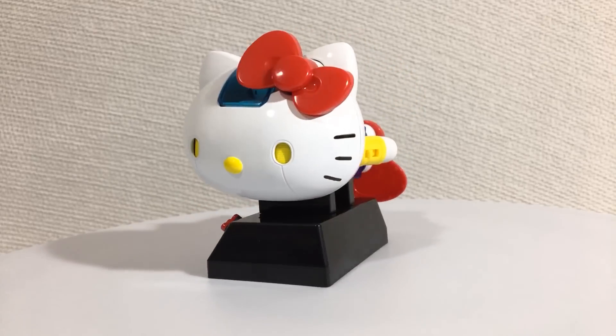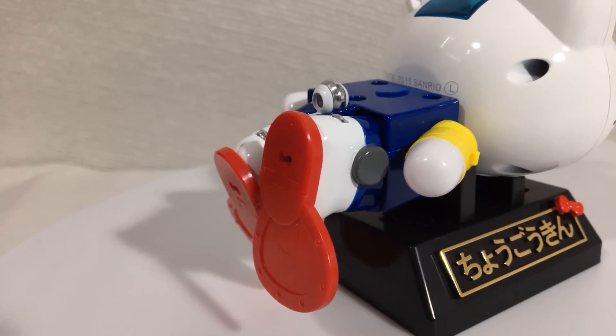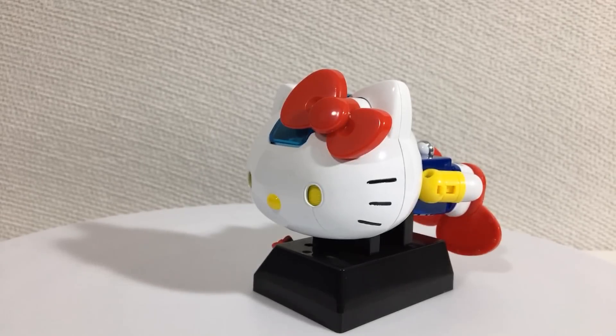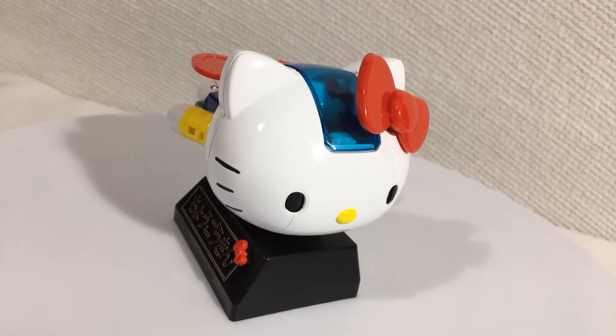And here we have the swimming mode. It's alright — I always thought it looked pretty weird in the box, and in person, not much better.